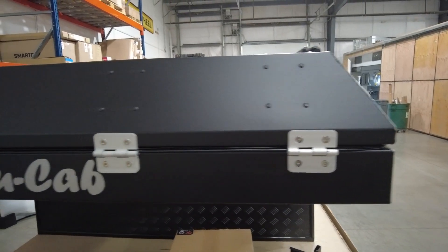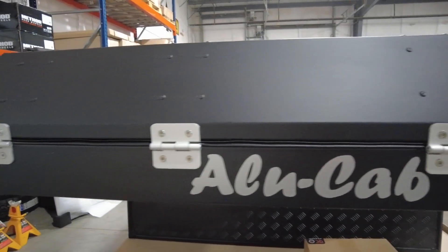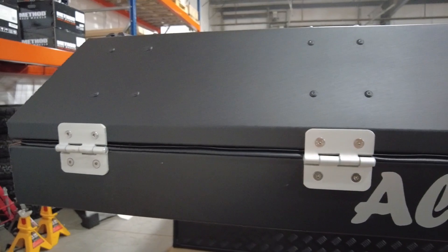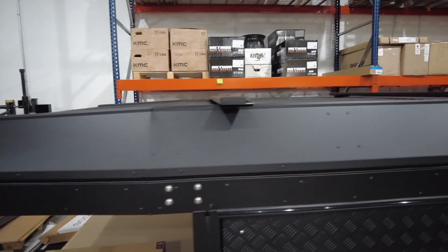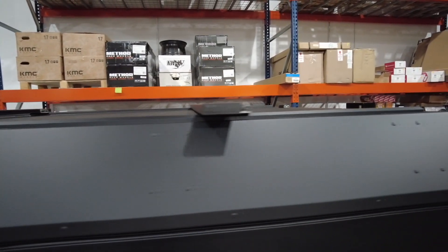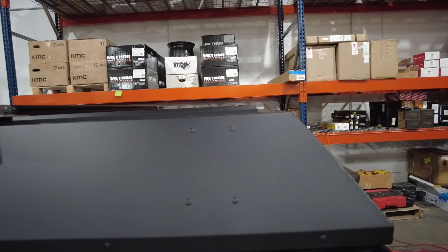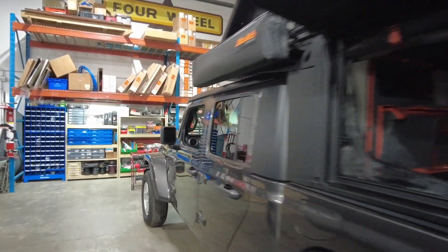One of the things that amazes us most is that all of this fits into this Alucab Canopy Camper. It is so low profile. Check this out from the side — when you look at it from this angle, you can tell that the folks at Alucab even took gas mileage into consideration. You can add load bars, do whatever you want — it's totally customizable, and we've customized ours the way we like it. Hope you've enjoyed it.